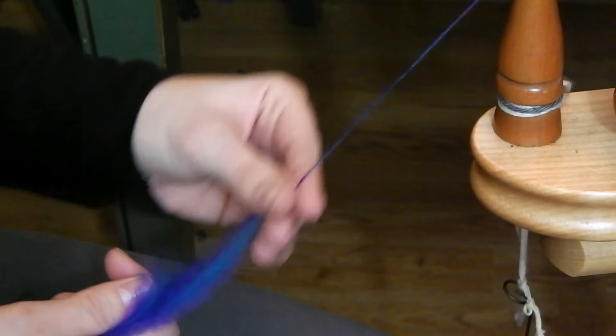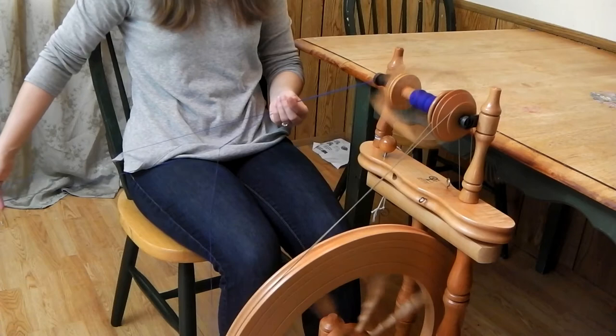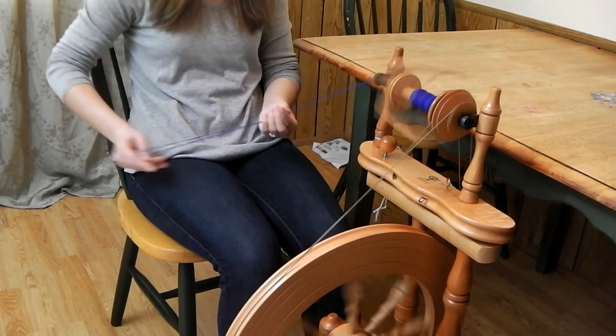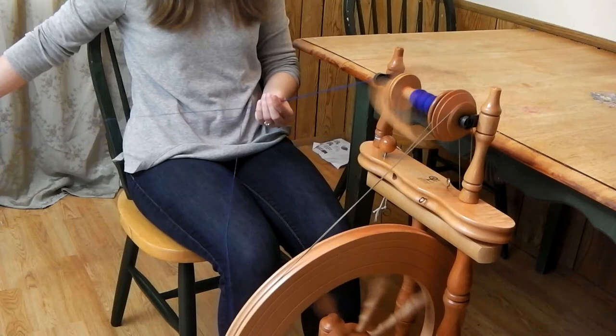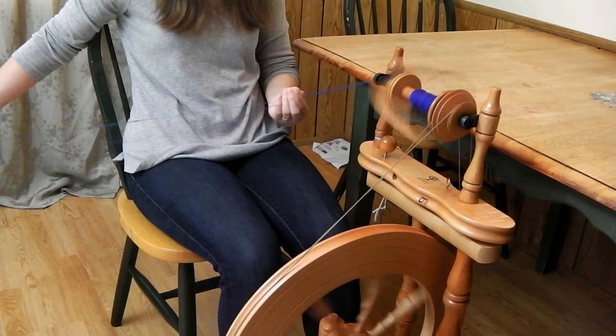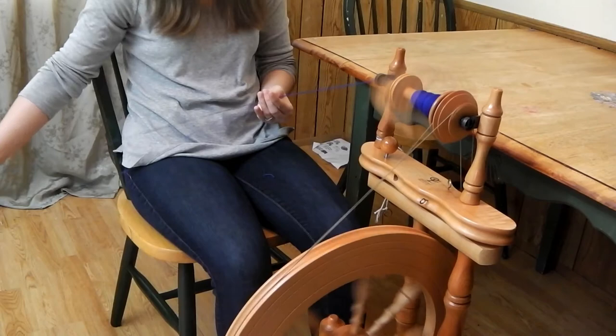I didn't get a shot of my finished short forward singles, but I do have this shot of me chain plying. I chain plied both the worsted and the woolen singles. When I chain ply I like to make the biggest loops possible to minimize the number of times you're folding over on yourself, because sometimes you can get little bumps where the chain closes and a new one opens. My right arm is making quite a large movement, and I just twist my hand back and forth to pull the chain and make it even bigger, eyeballing what feels good and adjusting accordingly.